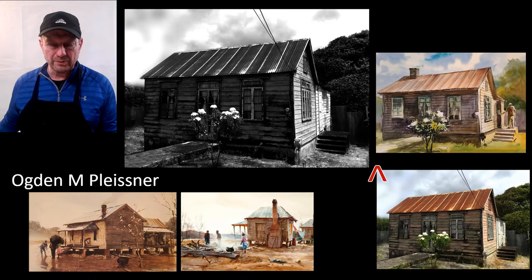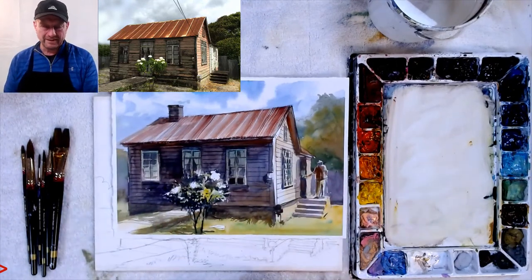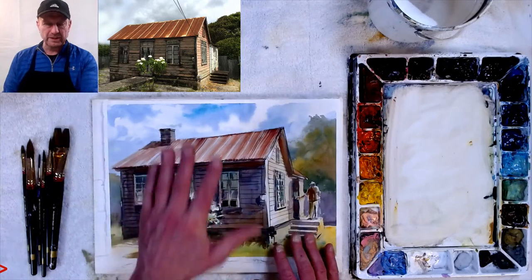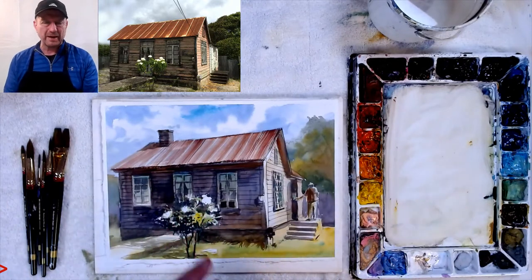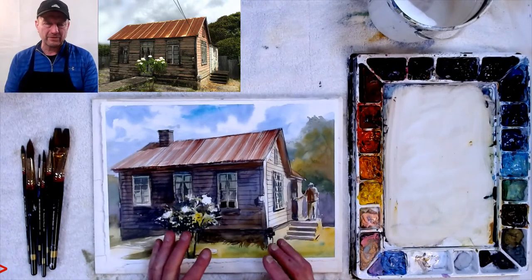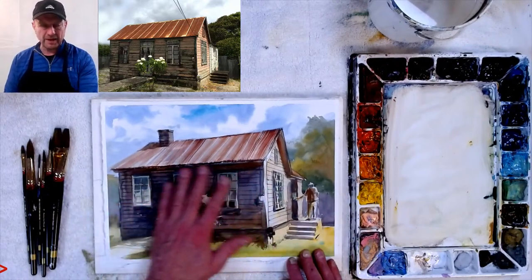I used blue in the sky but that was a mistake. If you use blue, it forces you to use orange; then I used green, whose complement is red — so now I've got four colors fighting each other, plus purple and yellow. I'm going to change that. I'm not going to do a blue sky this time — I'll do a yellow sky like Ogden did, and add a little more gray to avoid that rainbow look.